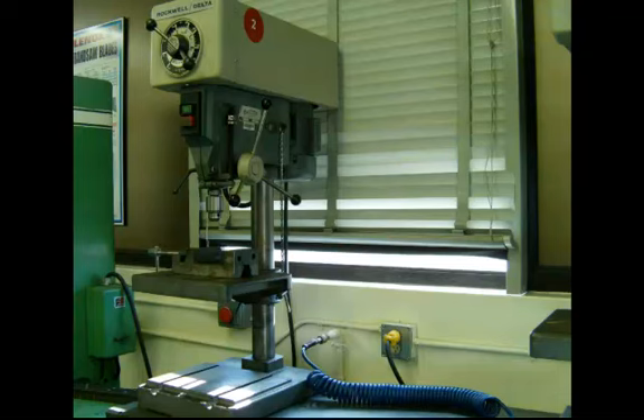Some smaller models will have a set of multiple pulleys on top, and the idea is to move the belts between the pulley on the spindle and the pulley that will be on the motor in the back. Again, this is a sensitive drill press, very common to most machine shops.